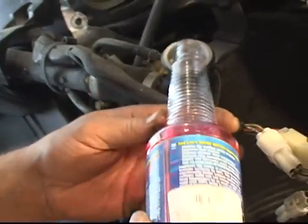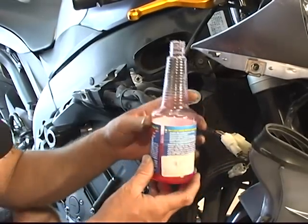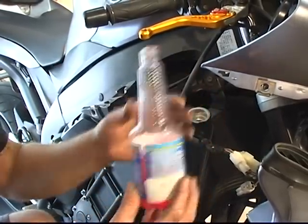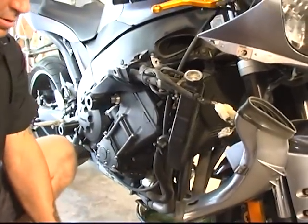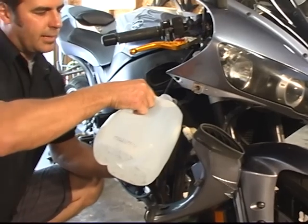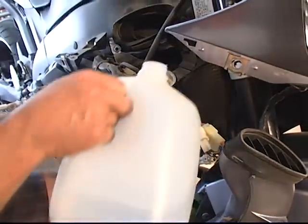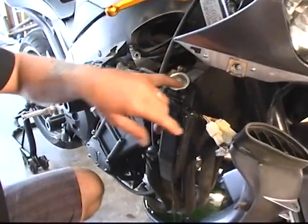On the bottle there are one-ounce marker lines — it's calling for about three ounces, so we're going to get to that line for this bike. You can't overdo this product — you'll just be wasting it if you put more than what it calls for. We've got about three and a half ounces, which will be just fine. Now we're going to take our distilled water and pour until it's full, which should be about three quarts. Pour slowly so the bubbles can work their way to the top, especially as you get really close to being full. We've got this filled up — you can see we're a little overflow, not a big deal. We're to the top.